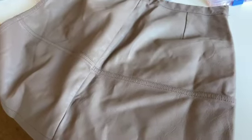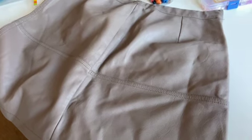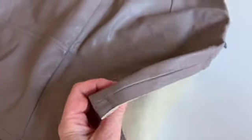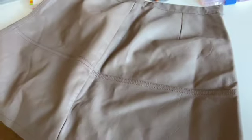The hydro dipping video was two videos away, and I just cut up this faux leather skirt from a charity shop.